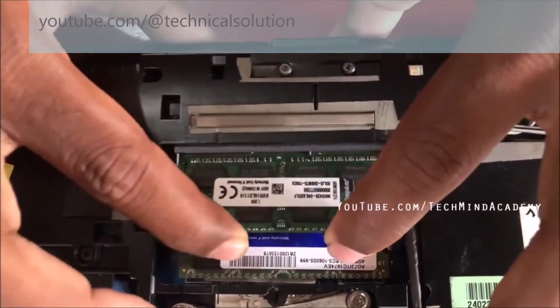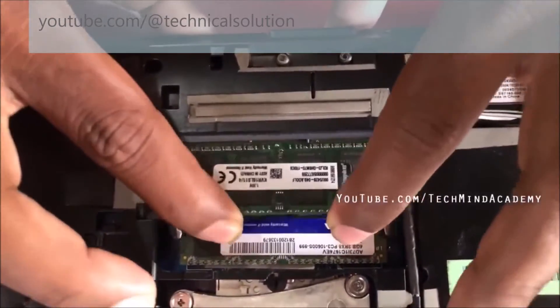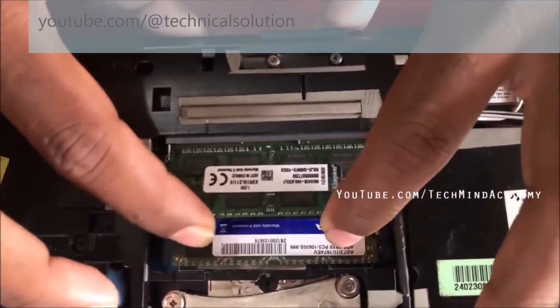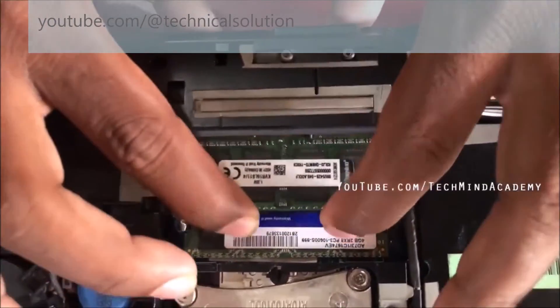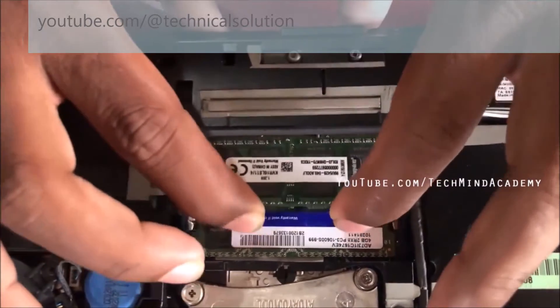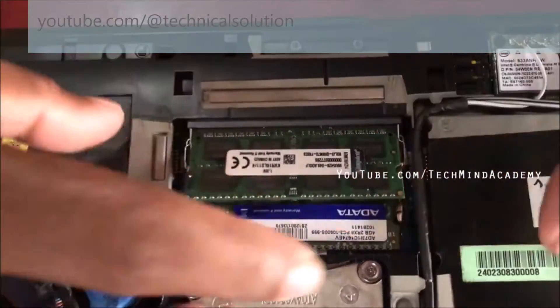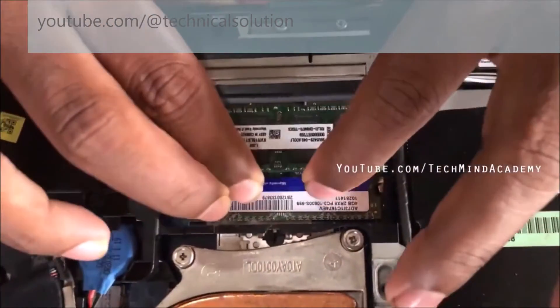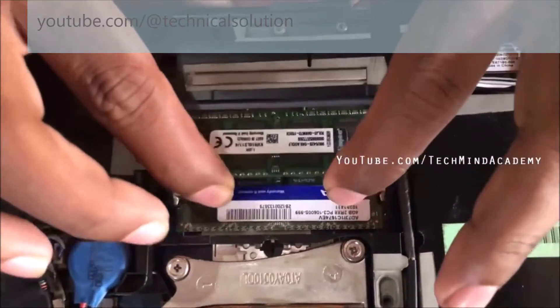Sometimes you can use sandpaper and rub carefully, but I am not recommending that because oxide and metallic particles may damage your RAM slot — it means some sparking or short circuits. You can do the push-pull method for a long time instead.